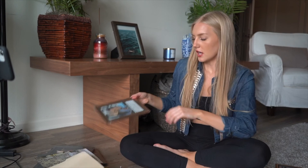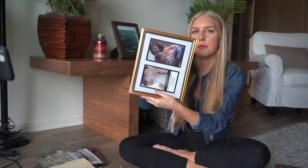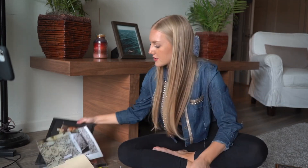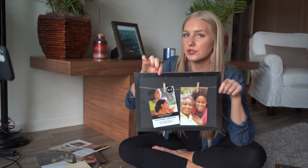Go to your local Dollar Tree and pick up some dollar frames. I've got that kind — I picked up this one. I like gold colors, so I'm trying to stick with that theme. I also got these ones that I might use to hang my jewelry on.